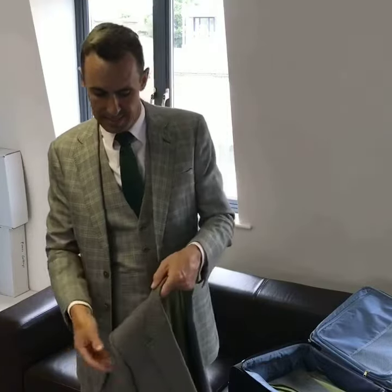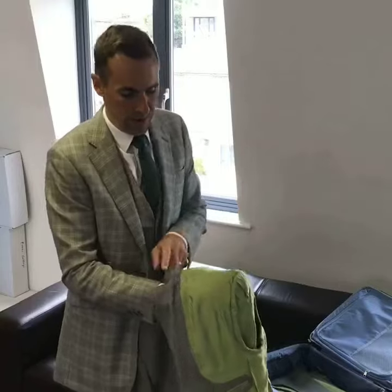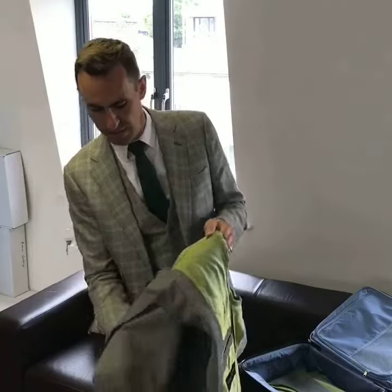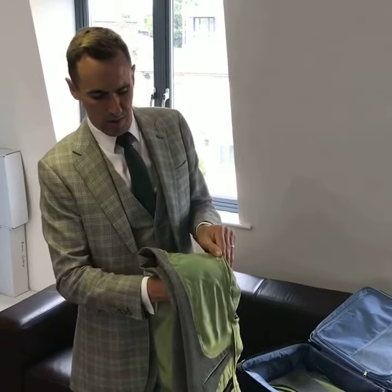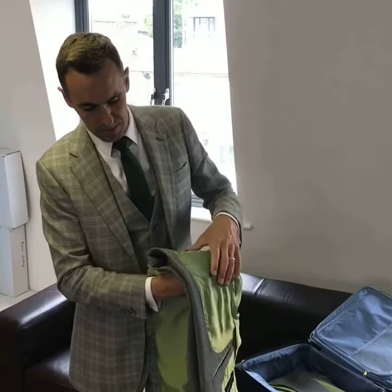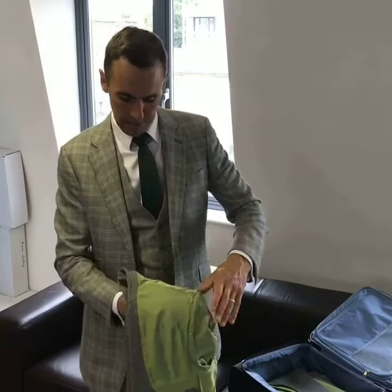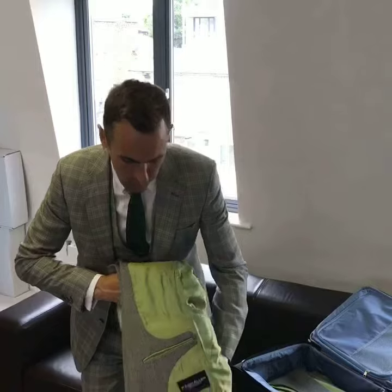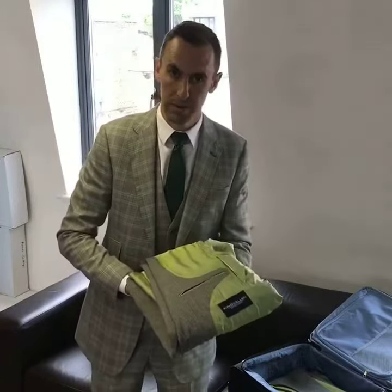Finally, the jacket. There's one simple tip that I can't emphasise enough, and that is fold the shoulder inside out. It's all you have to do. Once you've done that, take the other shoulder, pop it inside that one and it's almost done. See, the collar is not fighting against itself and the shoulders are sitting nice and flat. All you have to do now is fold it in two and put it in your case.